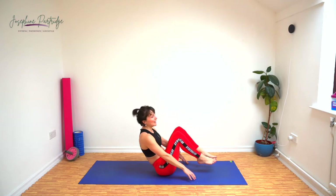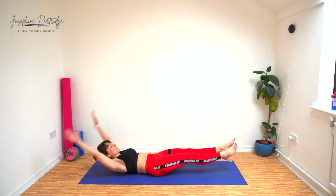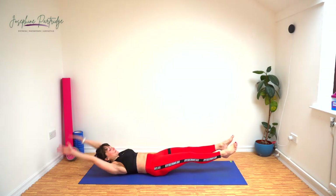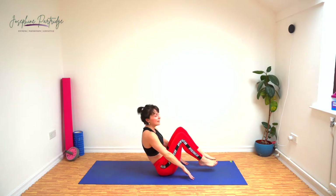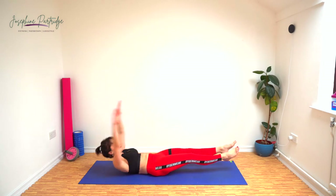Nearly halfway. Keep going — 15 seconds left. And this is our halfway point exercise — we're halfway through the entire workout now.